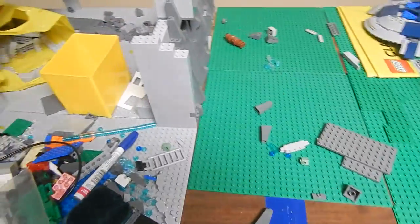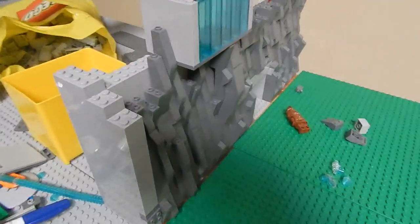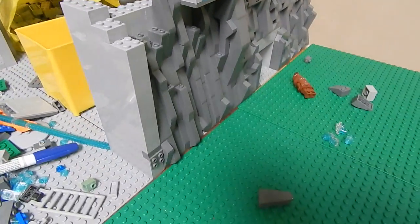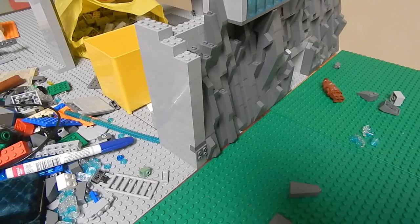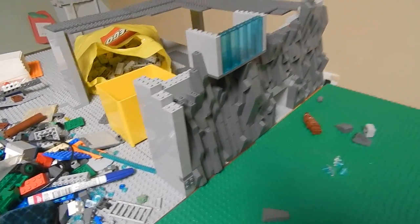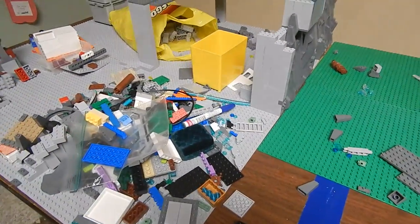I've been working on the Brickfair MOC, coming out pretty good so far with the mountain. Haven't done too much work on it, and I added this today. I will be continuing on this, but I possibly might tear it down and do something else — but most likely not, because I've already gotten a good amount of work done and that's taking a good amount of time.